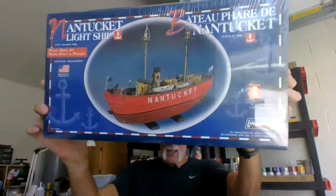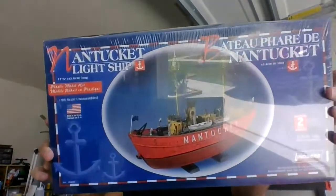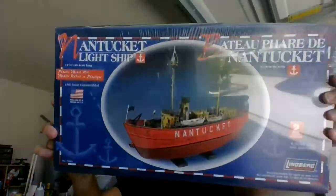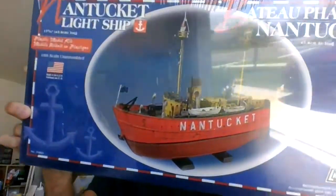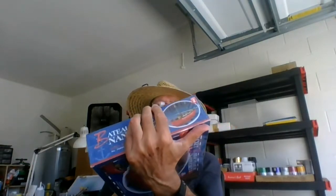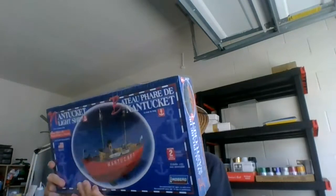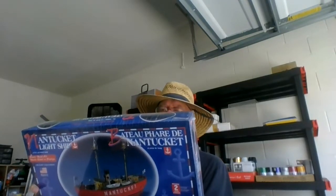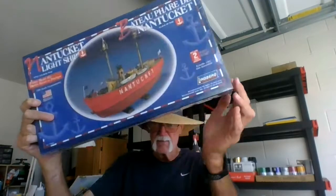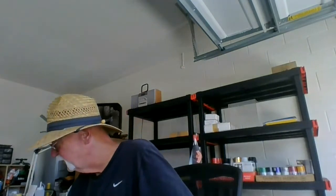It's the Nantucket Lighthouse Boat. Frankie's doing one — I saw it and I go, I like different kinds of things, I like different models. So this will be a really cool one to do. It's 1:95 scale, 17 and a quarter inches long. So I'll be doing that in the near future.